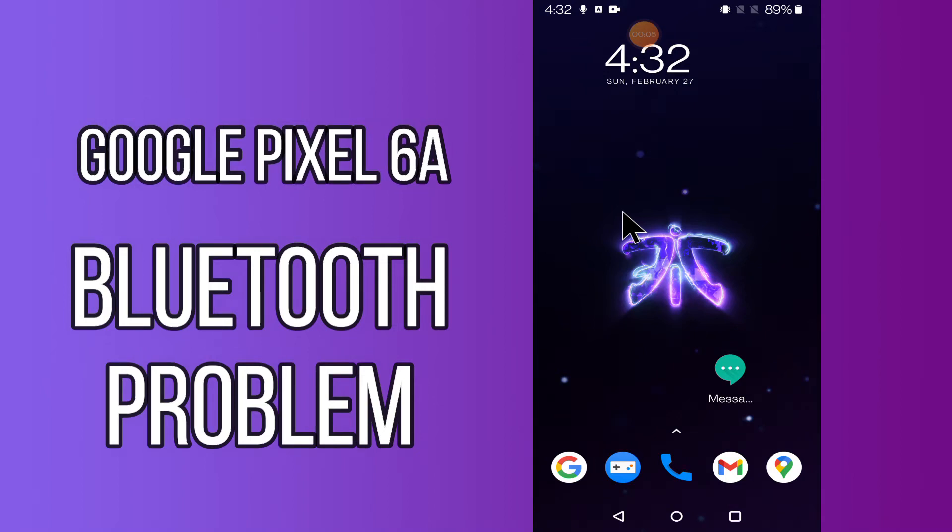Hello everyone. Today in this video I'm going to show you how you can fix Bluetooth problems in your device, Google Pixel 6A. If your Bluetooth is not working or is not connecting with any other device, I'll tell you a few tips and tricks that you can use to fix it. If you are new to my channel, don't forget to subscribe and press the bell icon. Watch the complete video and learn how you can fix it.